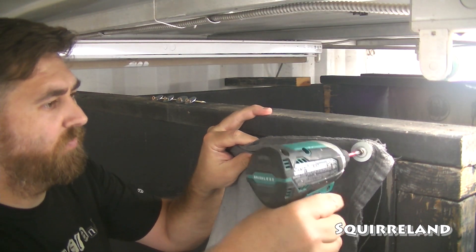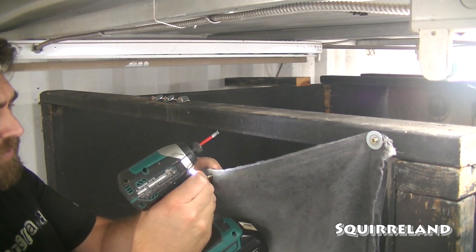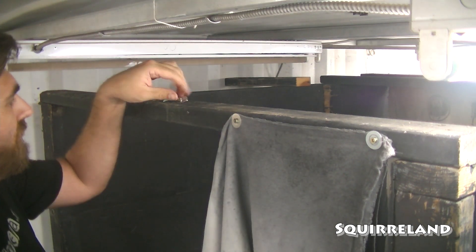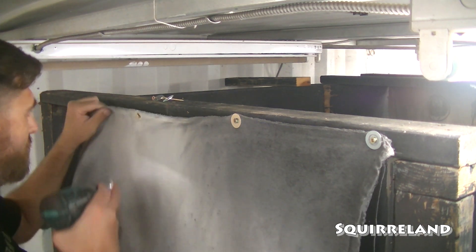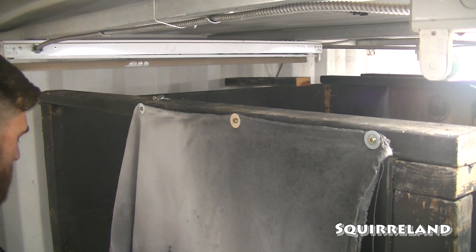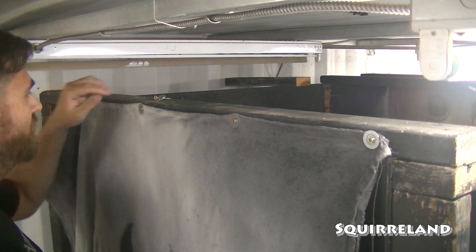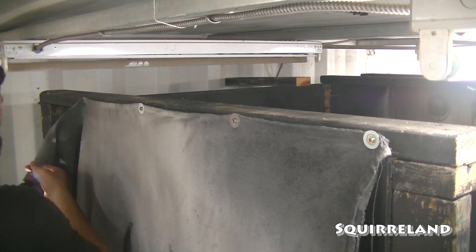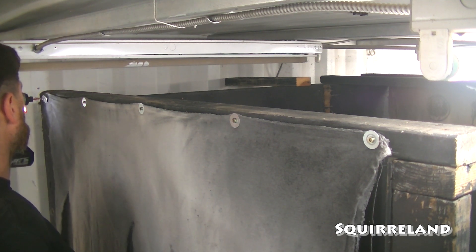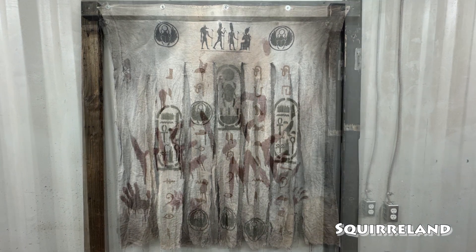I'll end this video with a real-time demonstration of how I hang the curtains in my haunt. I just used five screws with five fender washers and they're ready to go. I hope that this project inspires everyone to make something cool, and I'll see you all next time.